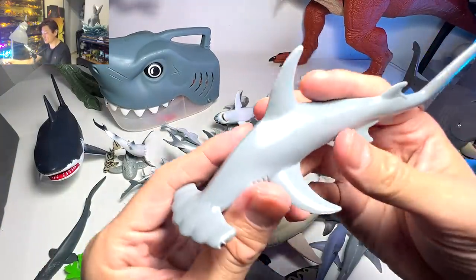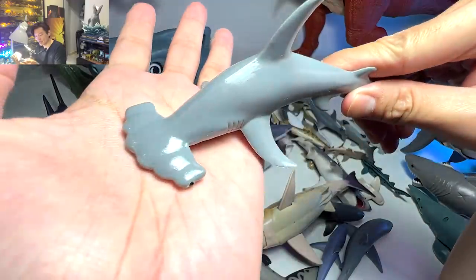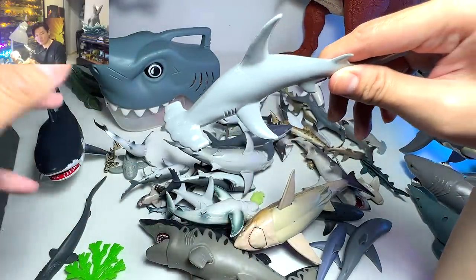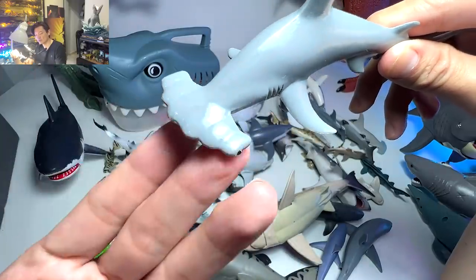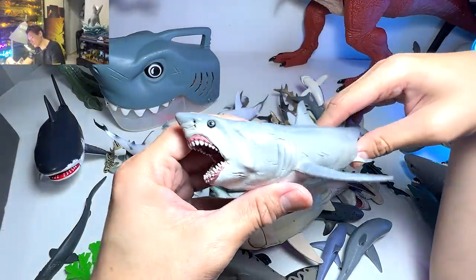Next one is actually one of the very unique looking sharks out there — this is known as the scalloped hammerhead shark. It looks very similar to the hammerhead but you can see there are bumps and curves on top of its head, which makes it slightly different.